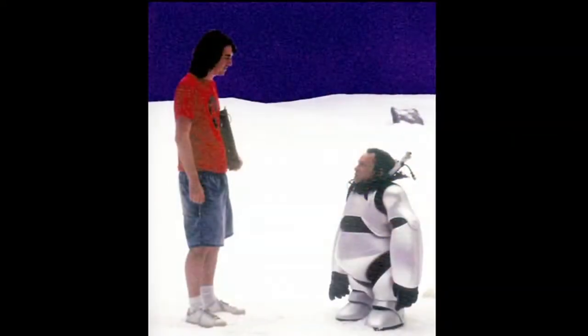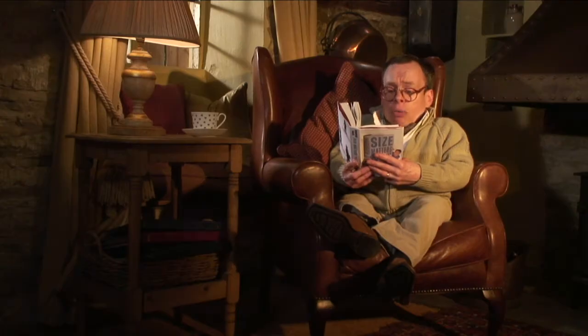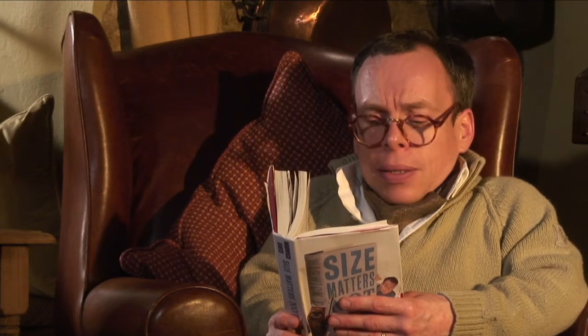I then met Garth Jennings, the director, a very bubbly, effervescent man who was incredibly enthusiastic about, well, life, the universe and everything. It's brilliant. Can we make the head bigger? He asked.